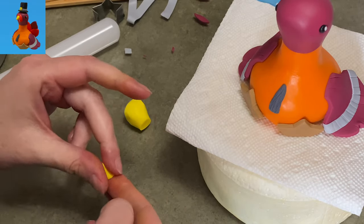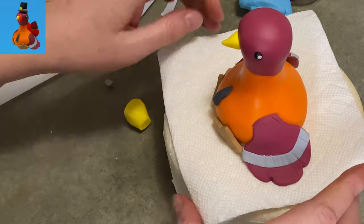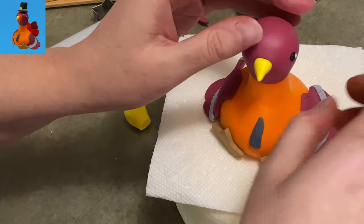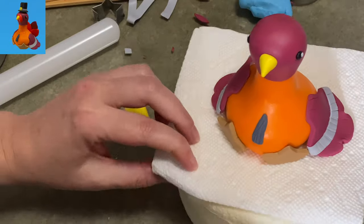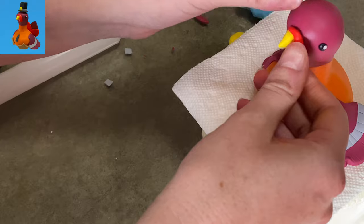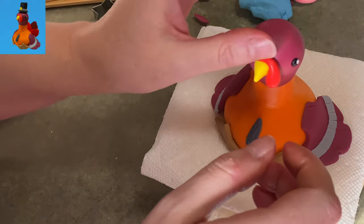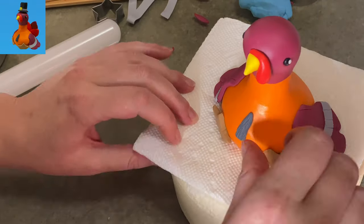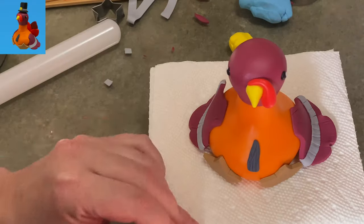With the yellow gum paste, I rolled out a little tiny cone, made it nice and small, and stuck it right on his cute little face in the center of that little depression I had made — all I did was push on his face with my thumb. And there you go — cute little turkey. Here's another piece of red; I make it into a teardrop shape, lay it over his beak, and now you've got his little... is it a wattle? I'm not even sure what it is. His little red turkey flap thing.